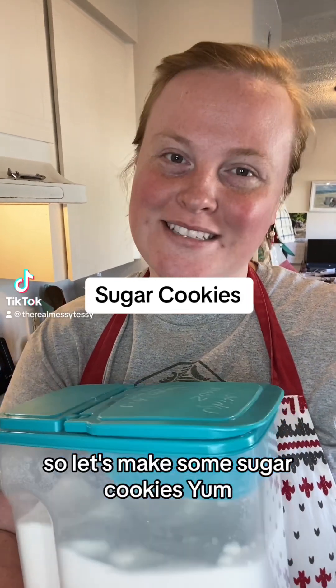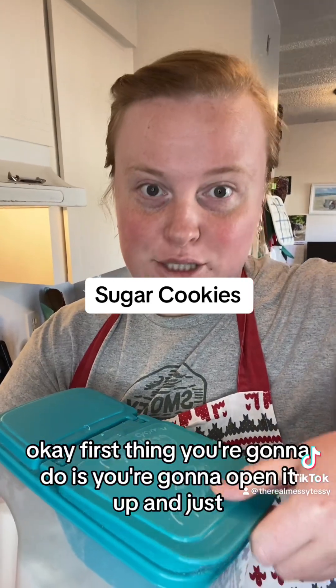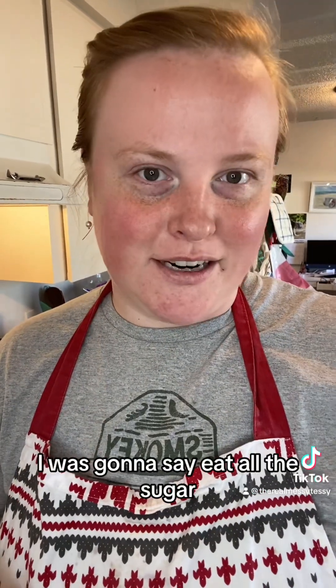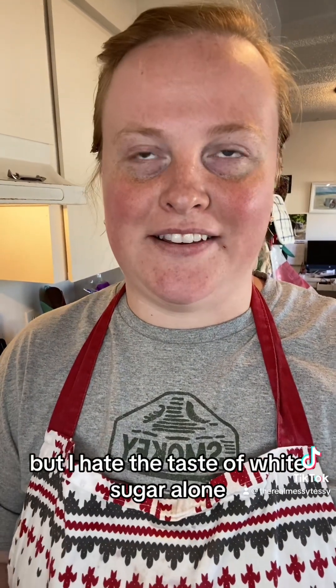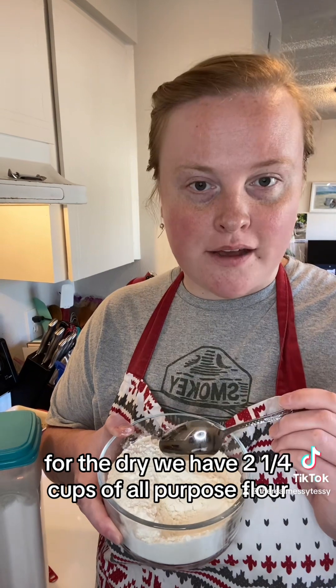It's Valentine's Day tomorrow, so let's make some sugar cookies! First thing you're going to do is open it up — just kidding, I was going to say eat all the sugar, but I hate the taste of white sugar alone, so let's not do that.